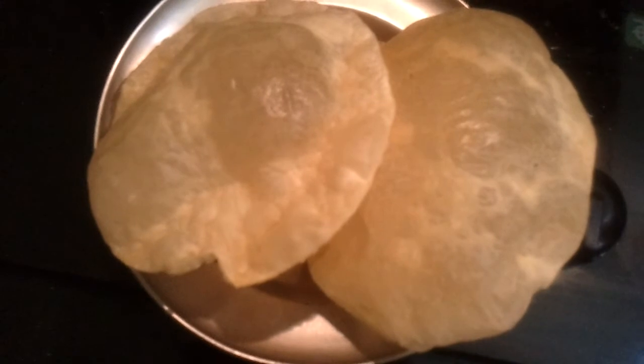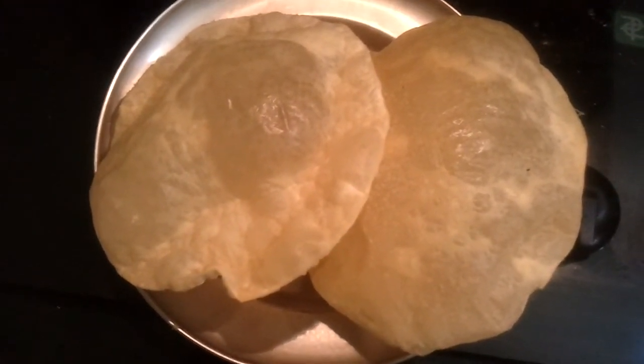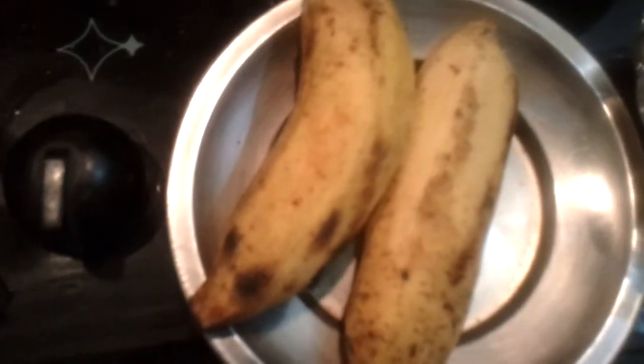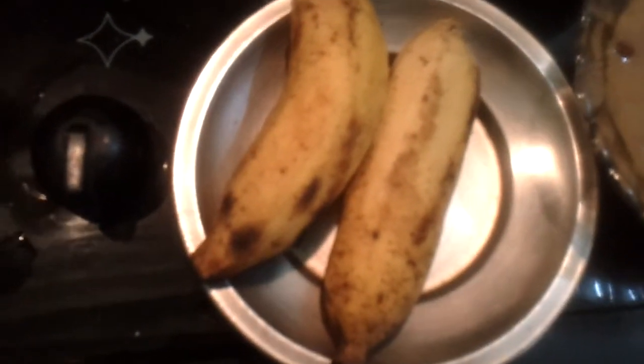This is the final dish. And then you have the papadam fried in oil — there you have your nadan papadam, papads for the onasadhiya. And you have two ripe bananas as well, along with banana and pickle — lemon pickle or mango pickle.